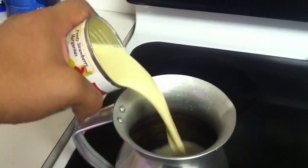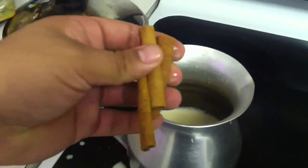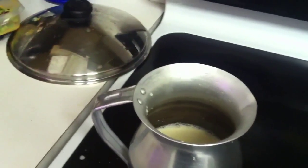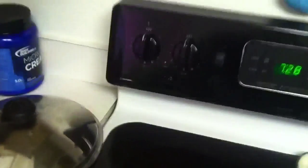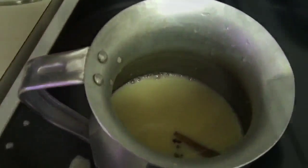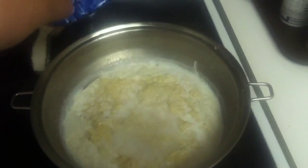In a separate pot, pour in the evaporated milk and add the cinnamon sticks and whole cloves. The reason I do this separately is because I don't like having the cloves in the main pot — if you've ever bitten into a clove, it leaves a taste you might not enjoy. This way we can filter them out and keep the aroma and flavor without the whole spices.